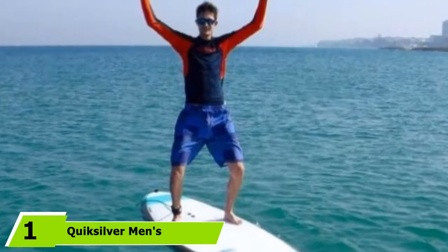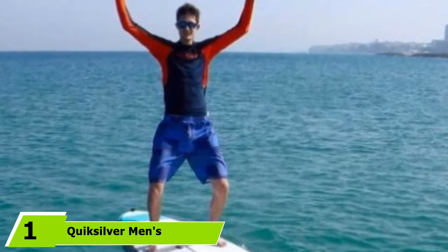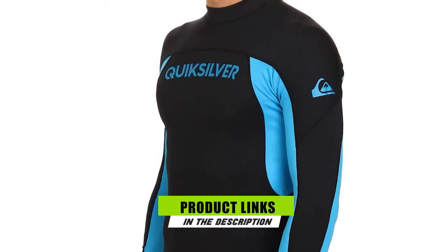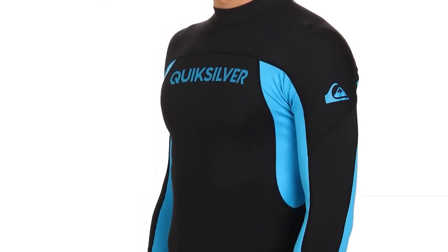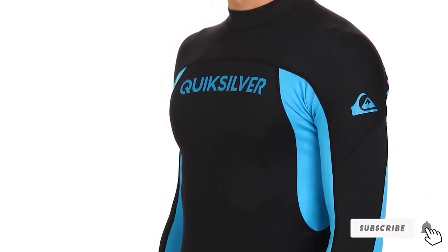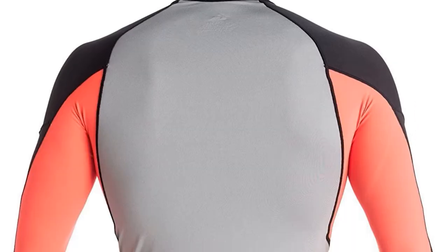At the first position of our list, we have the Quicksilver Men's Performer. This is a long-sleeve rash guard designed for a snug fit. Made primarily from nylon, it's flexible and stretchy, which makes it perfect for swimming, paddling, and any kind of activity that requires free movement. It also comes with a UPF 50 rating and is therefore great for sun protection.